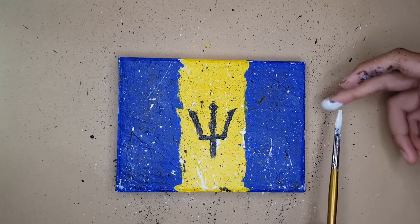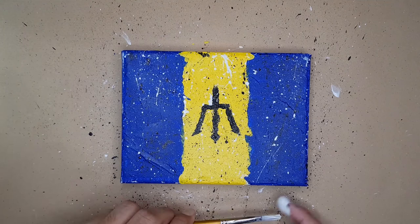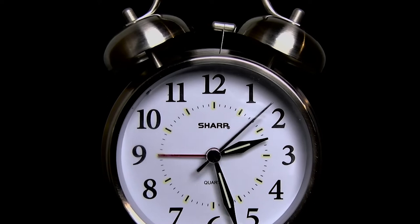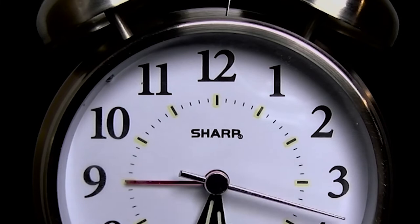Before I show you guys the final look, if you're new here and you like these types of videos, go ahead and smash that red subscribe button and turn on the notification bell so you can be notified when I upload my next video. If you know any friends or family who are from Barbados or go crazy over painting, be sure to share this video with them. Don't forget to hit that thumbs up button. Here's the final look of the canvas — until next time, keep creating!